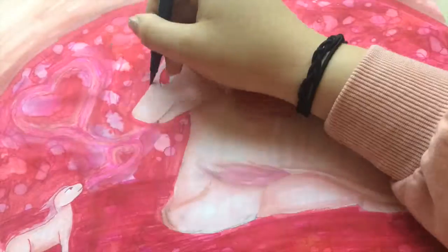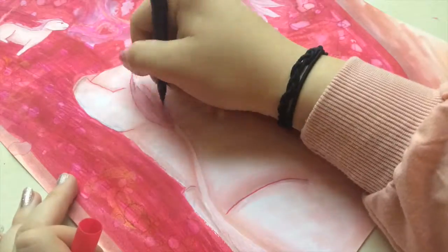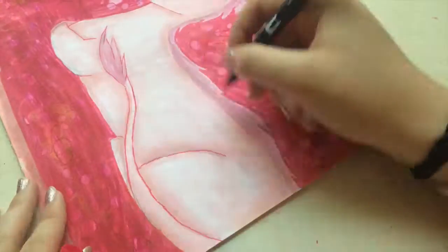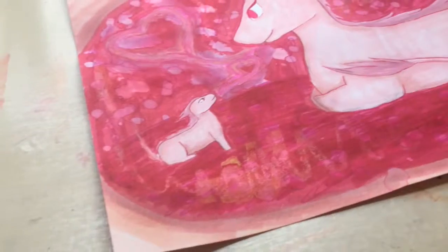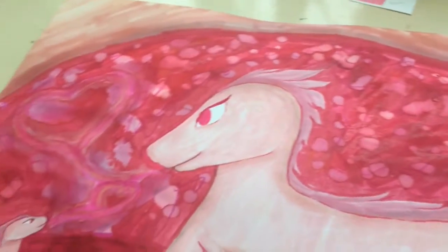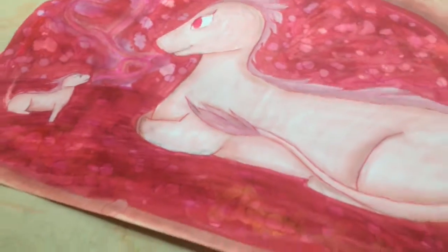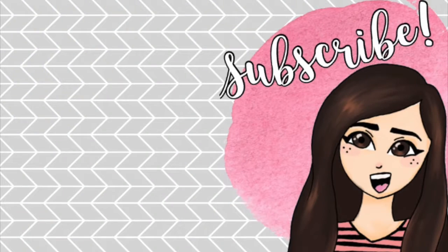I did some doodles on the back with the new pen, so that counts in my opinion. This is kind of my first time doing a real big trend — two people did it and I'm jumping in near the beginning, not coasting at the end. I hope you guys enjoyed this piece. I actually really liked it and might do more animals in the future. I'll see you all next week — bye!